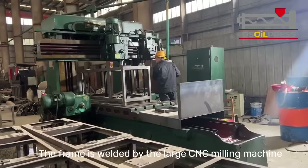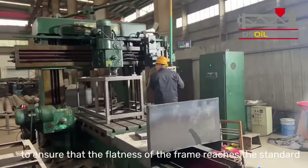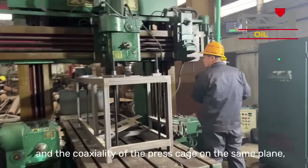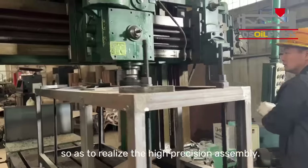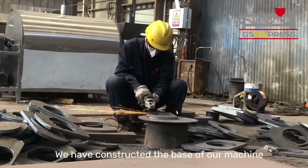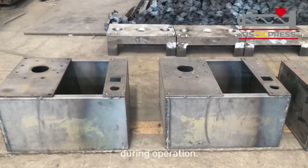The frame is welded by a large CNC milling machine to ensure that the flatness of the frame reaches the standard and the coaxiality of the press cage on the same plane, so as to realize high precision assembly. We have constructed the base of our machine with solid materials to enhance stability and efficiency during operation.